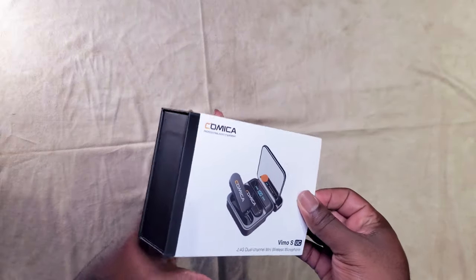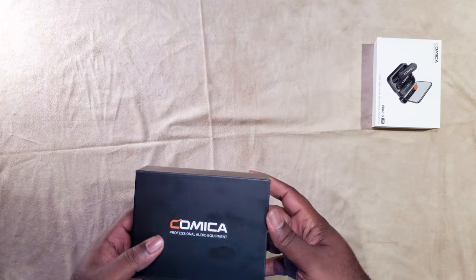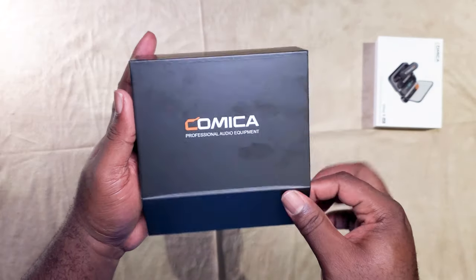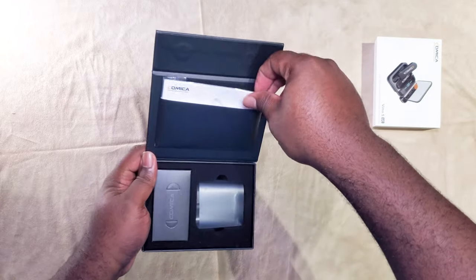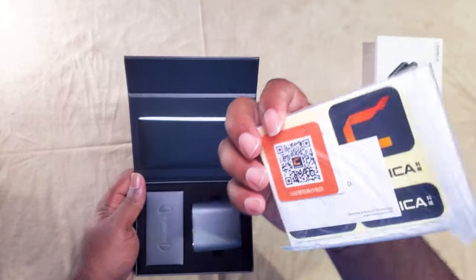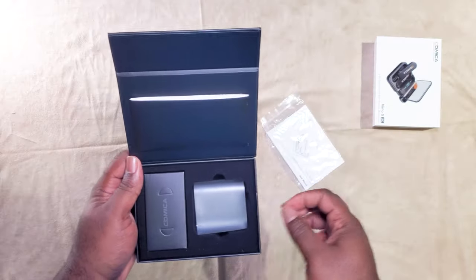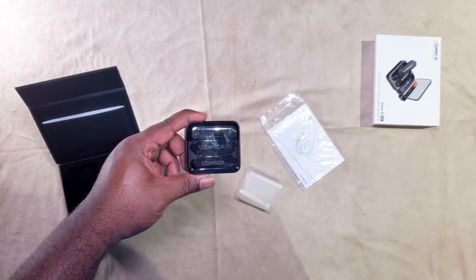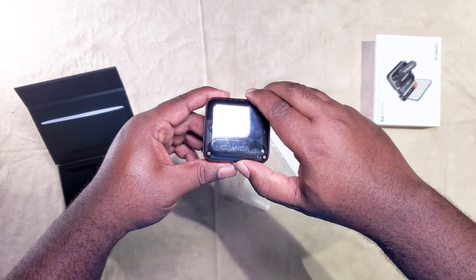It comes in a really cool case. As you can see right here, I was actually charging it ahead of time, so I forgot to put it back in the box, but we're gonna keep rolling. It comes with cool decals and your manual. Give me one second — I'm gonna run in the room and grab it off the charger. All right, we're back. We have two microphones.